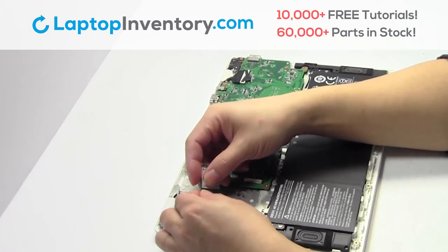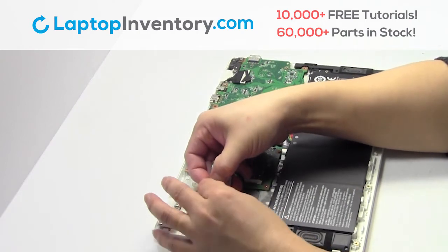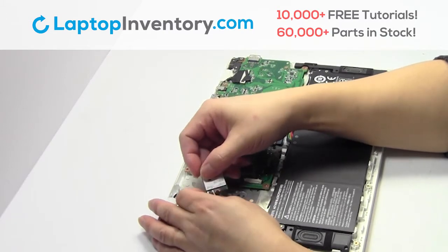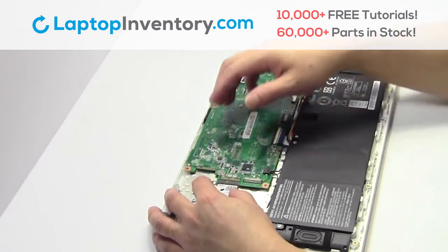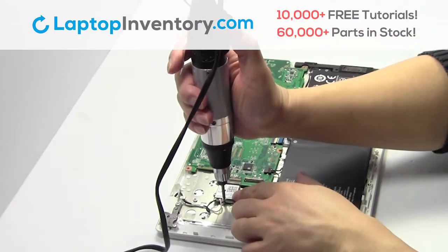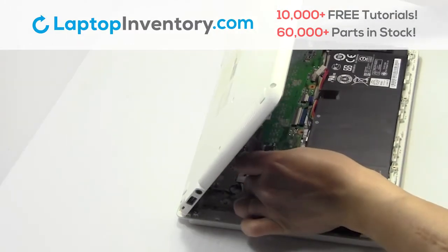Plug the cable back in. We will now install your new Wi-Fi card. Place the screws back in. Plug the cable back in.